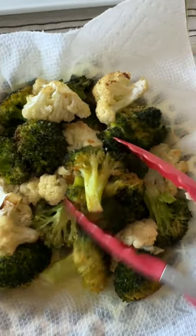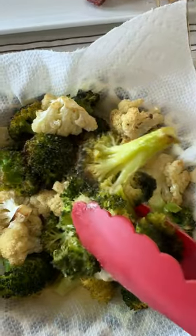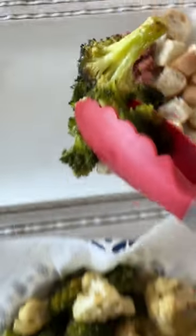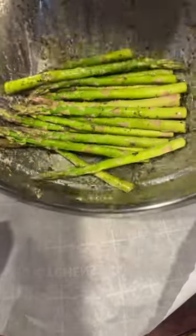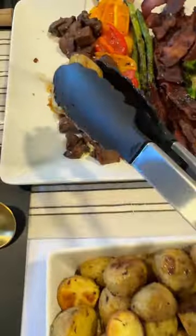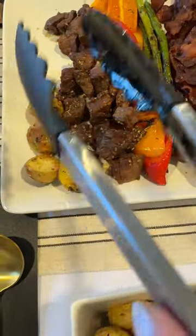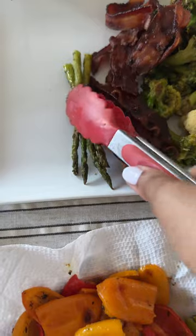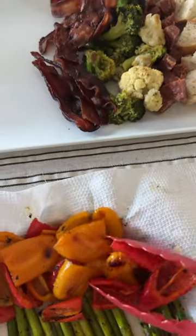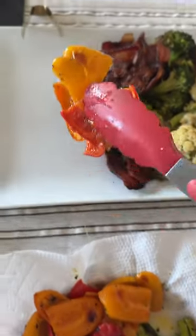I gave them a variety of items to choose from. For the veggies, I oven roasted broccoli, cauliflower, asparagus, sweet peppers, and baby potatoes. The seasoning was really simple: olive oil, melted butter, salt, pepper, garlic powder, onion powder, and Italian seasoning. I baked everything until it was just slightly done.